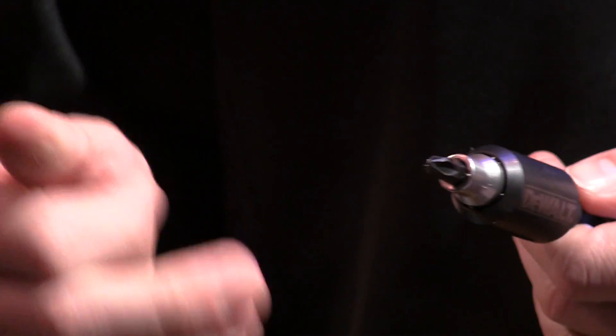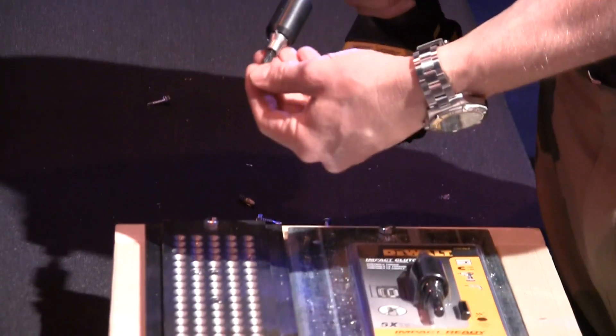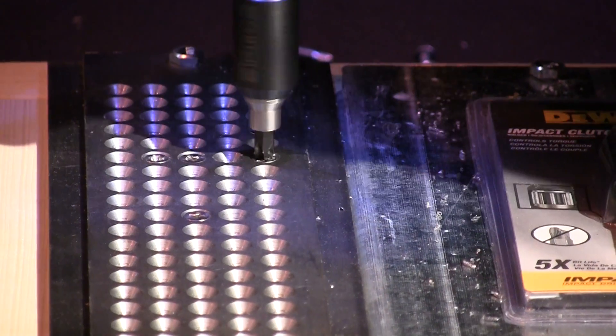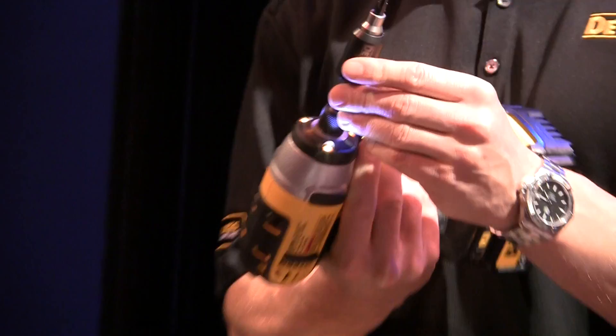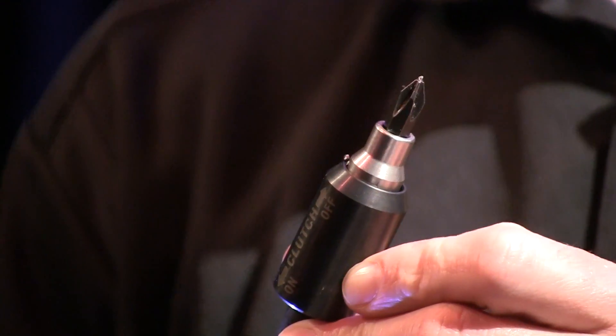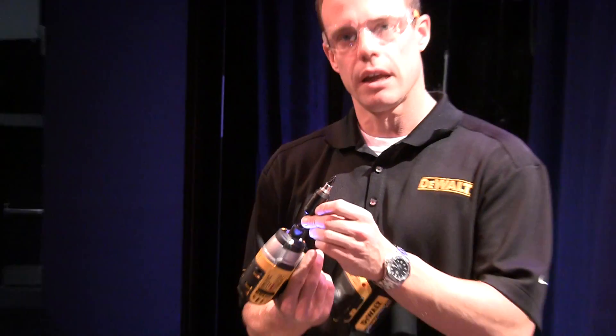What we'll demonstrate is it will actually clutch out and prevent the breakage of your fastener or your bit tip, which is also very common. You can see that the bit tip is untouched and ready for more screws. It's also very common to snap the head off the fastener, which is equally frustrating, and this will resolve that.